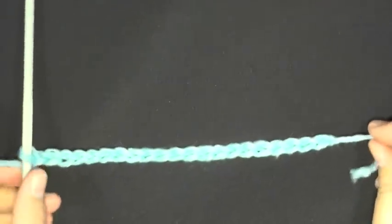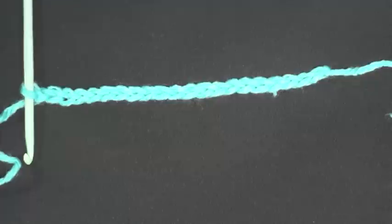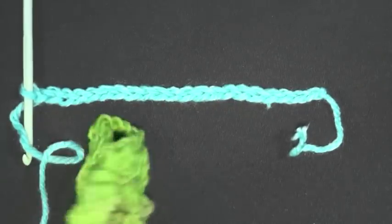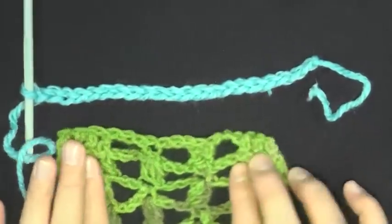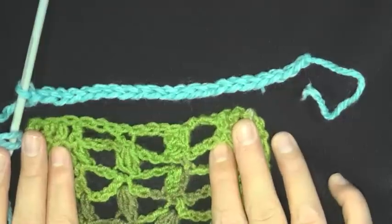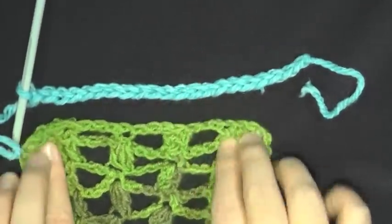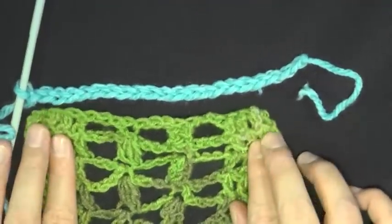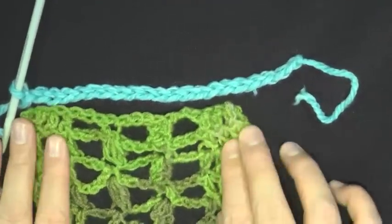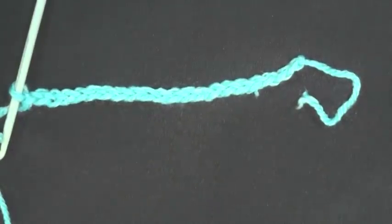To begin, you want to chain twenty-one. As you can see with this thicker yarn, this scarf is much wider — using thinner yarn makes it narrower. It's very easy to adjust this scarf by just changing the size yarn and hook you're using. If you want it wider, use a bigger hook and thicker yarn; for narrower, use smaller yarn and a smaller hook.